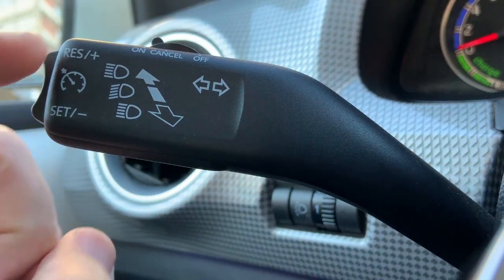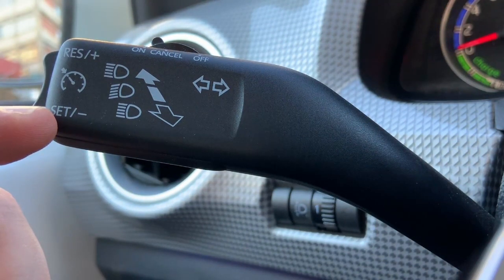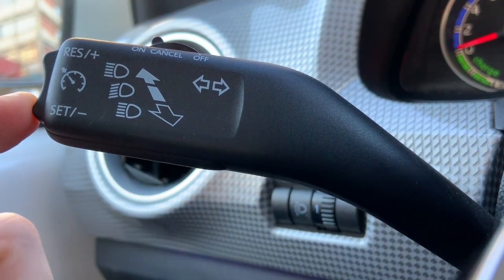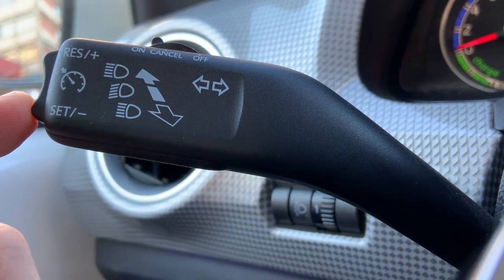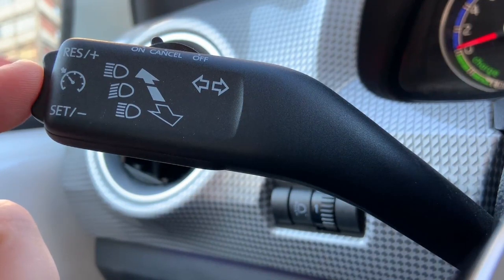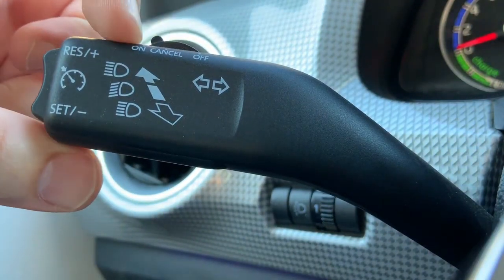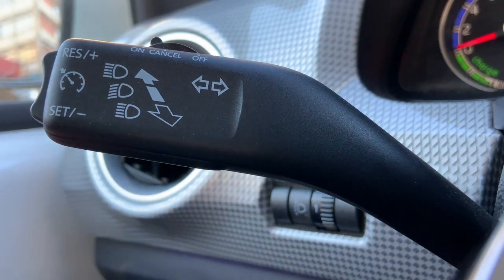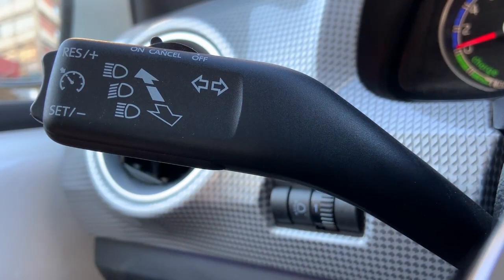Here you have PLUS and MINUS icons where you can increase or decrease the speed when you are cruising with the car. I think that's it — it's very simple. Whenever you want to start cruising, you need to put this button in the ON position and then press the RES PLUS to start cruising, and then you can increase the speed. So let's go on the road and see how this works.